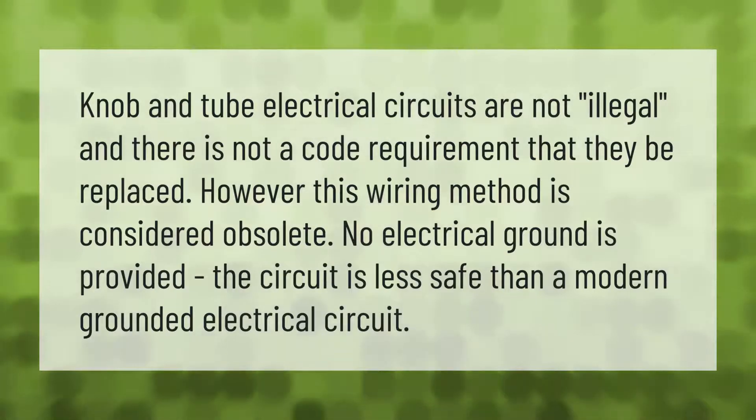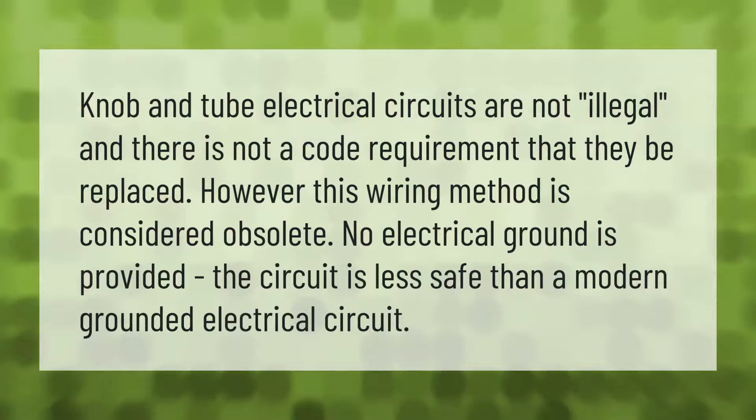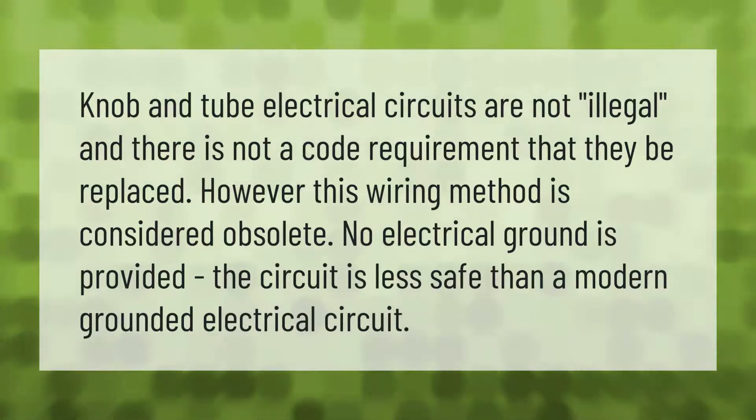Knob and tube electrical circuits are not illegal and there is no code requirement that they be replaced. However, this wiring method is considered obsolete. No electrical ground is provided, making the circuit less safe than a modern grounded electrical circuit.